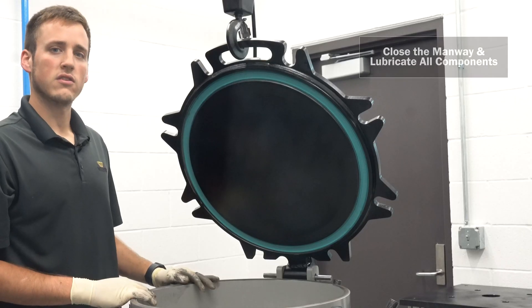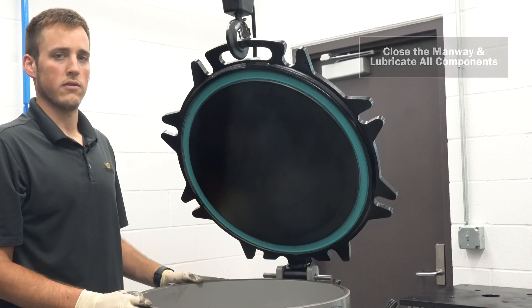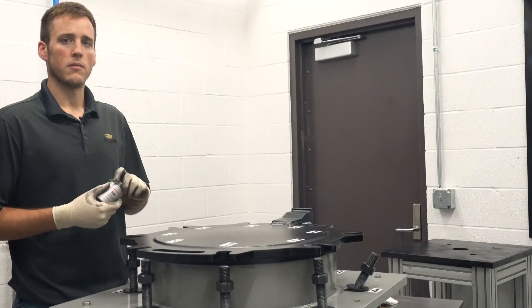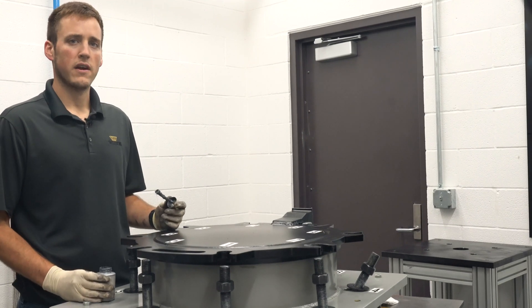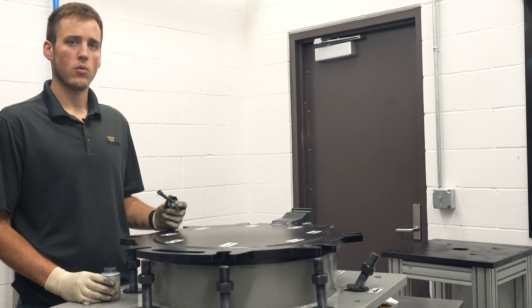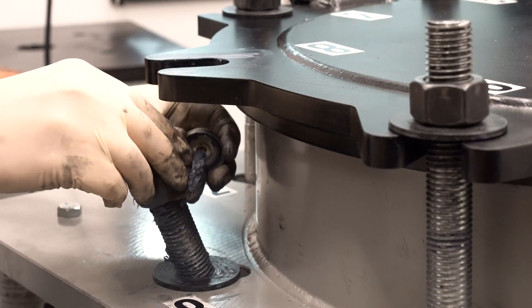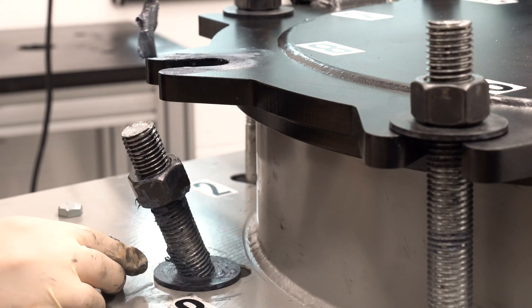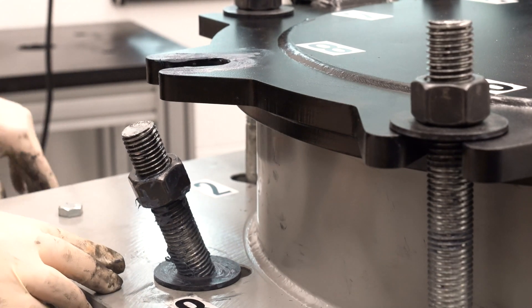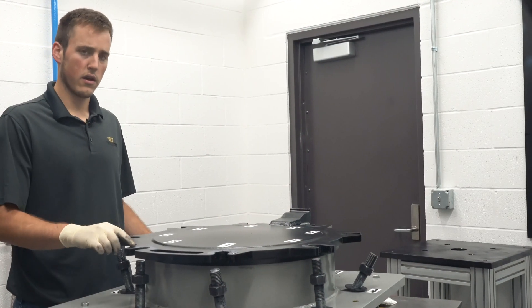If everything looks good, you can close the lid — be sure to lower it carefully to avoid damaging the manway. Now, using the brush container, apply anti-seize compound to all the fastening surfaces including the nuts, washers, bolts, and manway bolt holes. With all surfaces lubricated, we can reinsert and finger-tighten the bolts. This can be done in any order, but be sure that the washers are in place between the top of the manway and the cover of the nut.